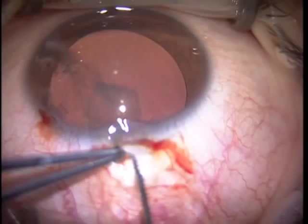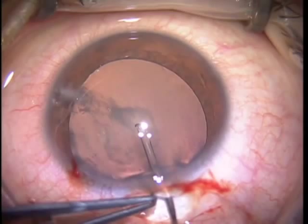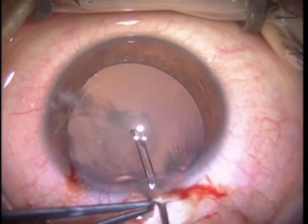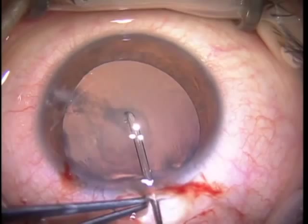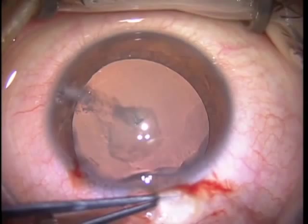Rather than puncturing with the forceps, a sharp cystitome is necessary in younger children and in younger adults where the zonules are loose or traumatized, because there's no tension on the capsule, and the capsule can be tough in traumatic cases.